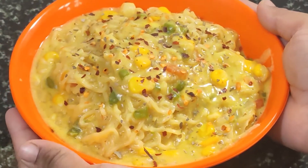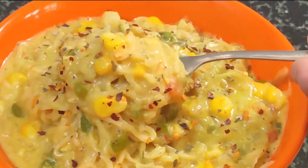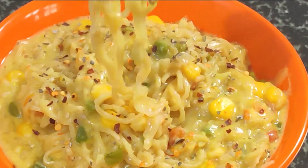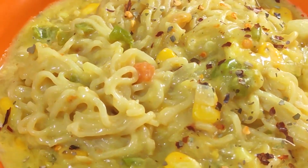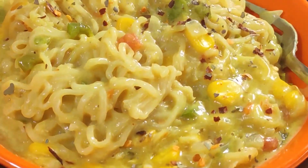Hello friends, welcome to my kitchen. Today I am going to make the cheese chili Maggi recipe. In this recipe, we are going to use chili, garlic, and butter, which will give a very different taste. This recipe will be delicious. If you like this video, don't forget to like it and subscribe to my channel. Let's start this recipe.